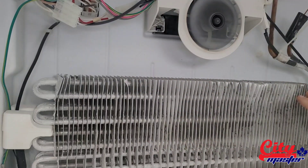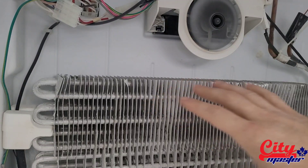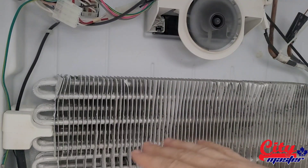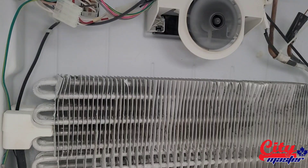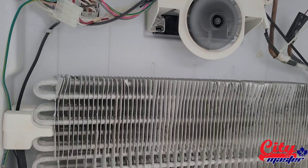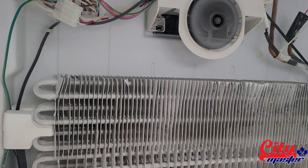If you don't see this frost pattern and it doesn't look like this — like there is frost and it's all full of frost everywhere nicely — that means that there is a system leak and you have to either replace the compressor or put some extra freon inside.